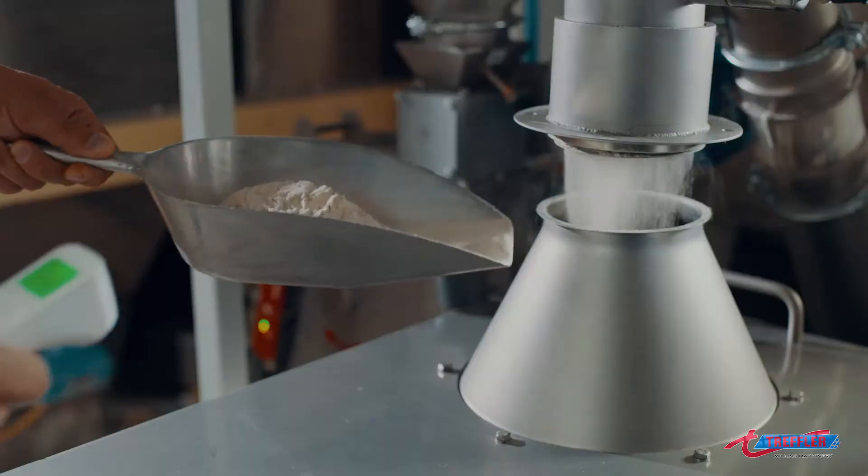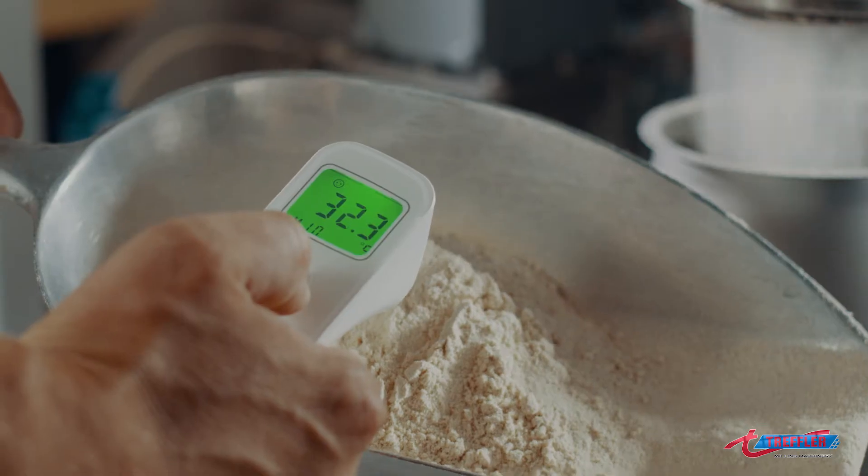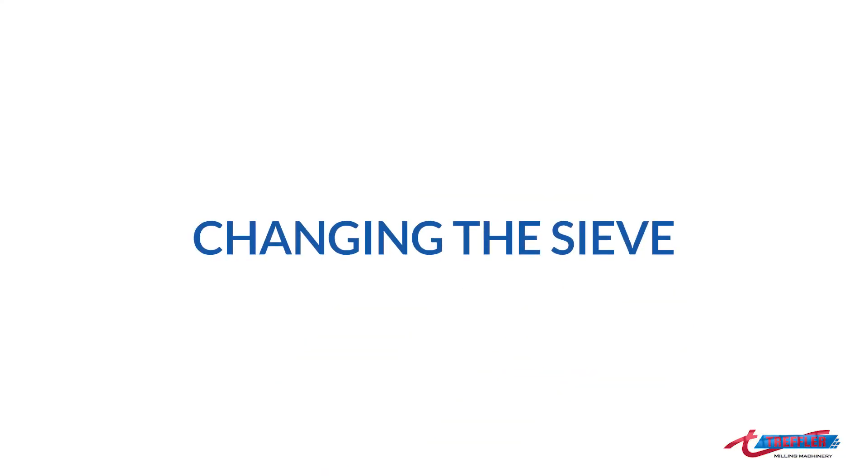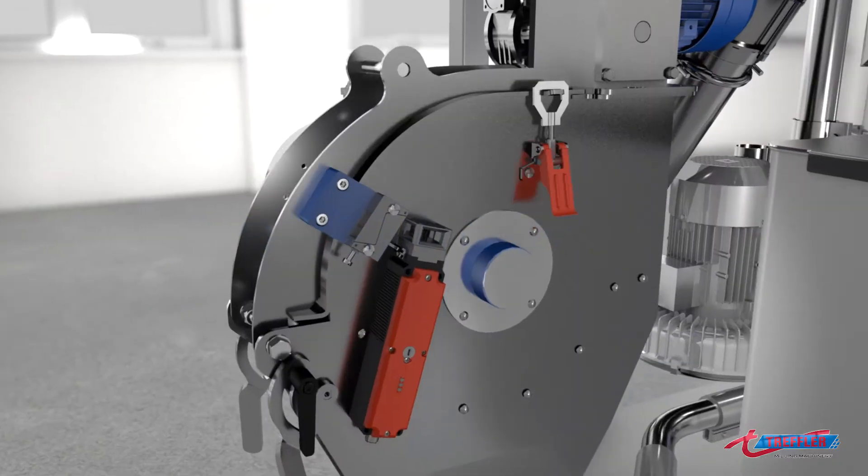The mill charge is heated only minimally so that important nutrients in the grain are retained in the flour as well. The sieve inserts determine the fineness of the flour.